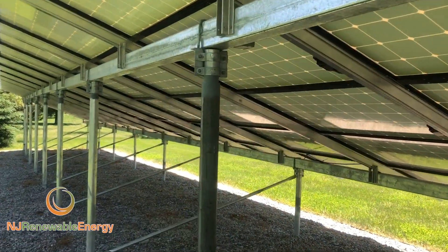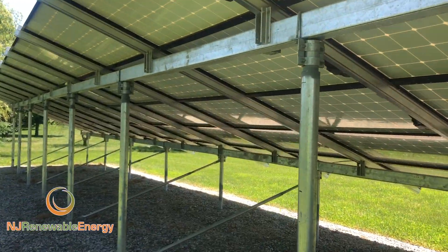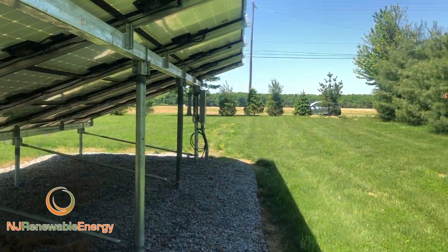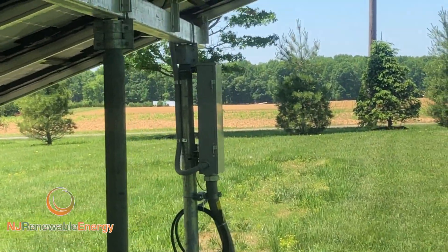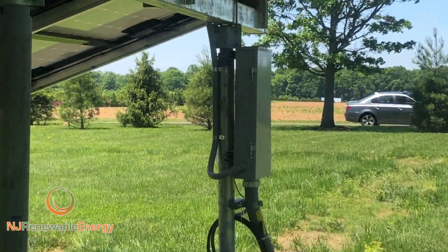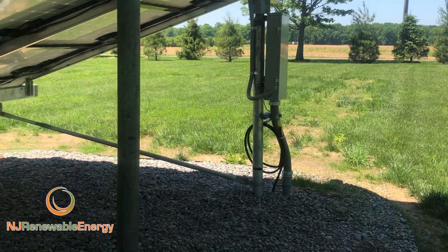It just looks good beyond producing a lot of power. We have our disconnect. This has a subpanel here on the outside, like most arrays — it's a 150 amp subpanel, which runs to the house.